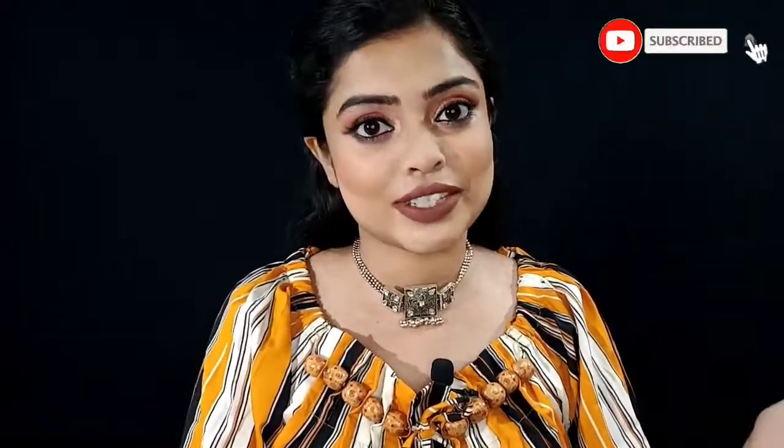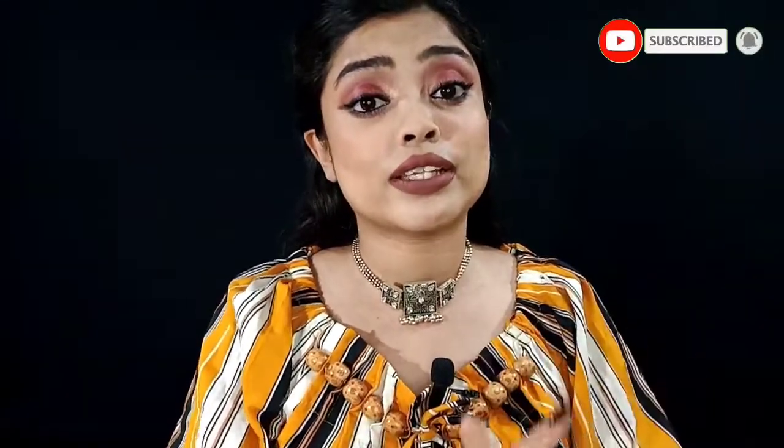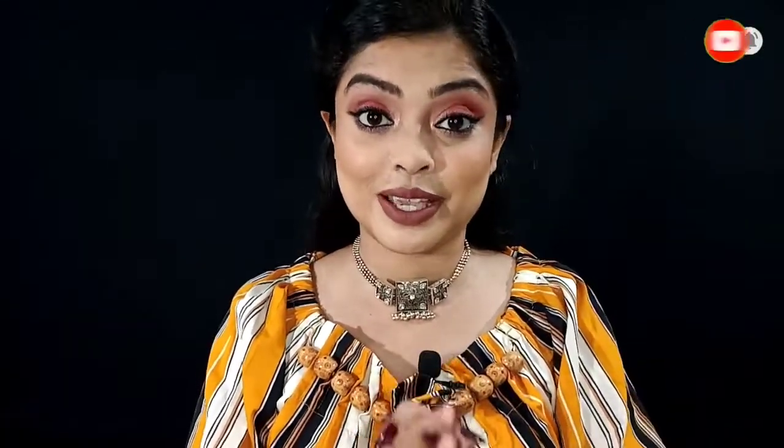Hey guys, welcome or welcome back to my channel. I hope you are safe. Today I am going to share this video with cups and lashes liquid lipstick review and swatches. So make sure to watch and like this video, subscribe to my channel, hit the bell icon so you get notifications first. My Instagram ID is SimpliPity2018.